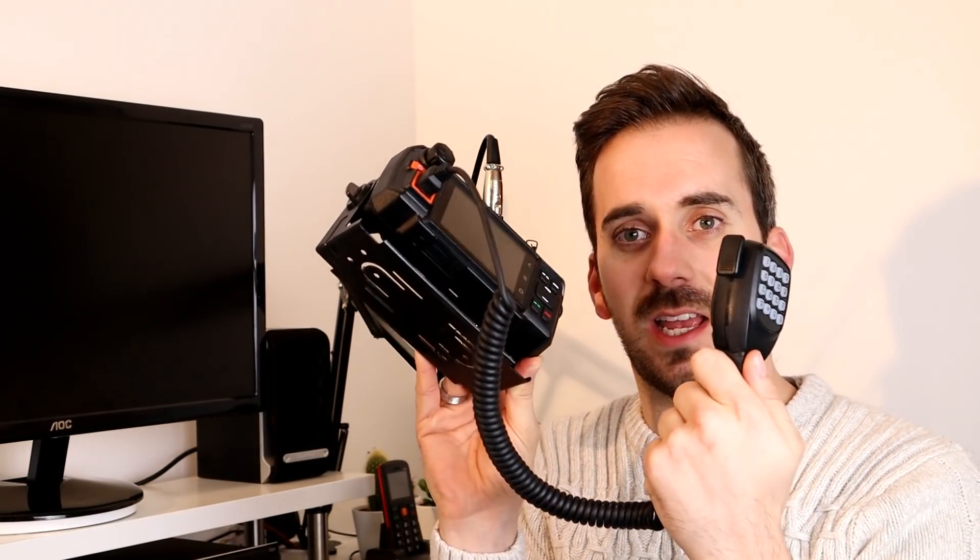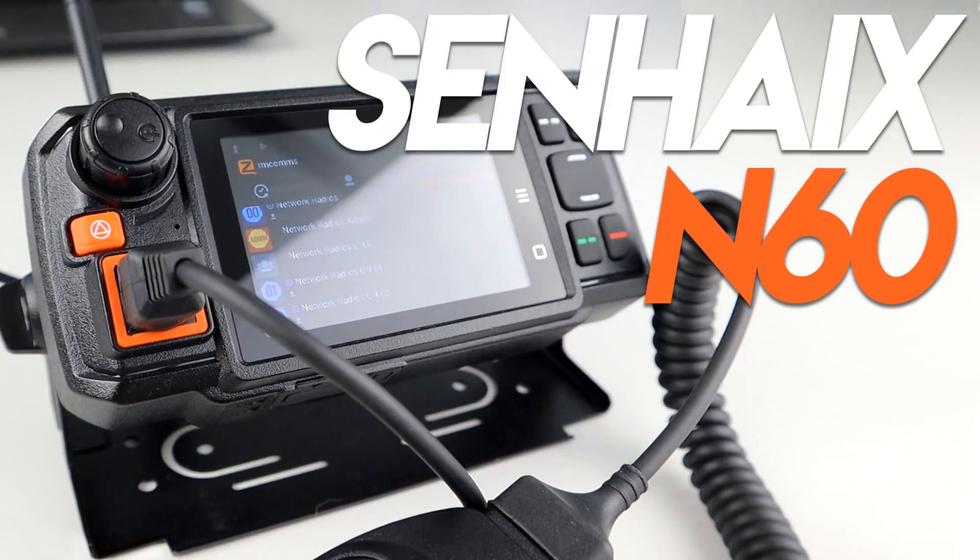Hi guys, welcome back to the channel. Hope you're all okay, thanks for joining me today. I wanted to do a video, basically a Q&A on network radio. I did a video a while back on this device here, which is the Senhikes N60 — a mobile network radio. This video has gained quite a bit of traction lately and a lot of people are asking questions that I already explained in previous videos, but I just wanted to do a bit of a video today to clear up some of these questions.